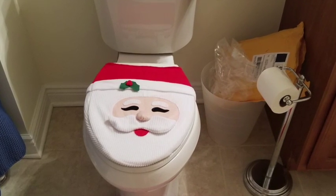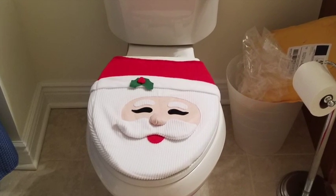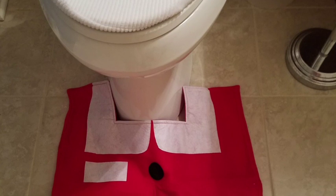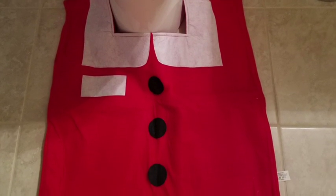It's beginning to look a lot like Christmas, at least in your bathroom. This is a great decoration for the holiday season. It comes with four pieces: a toilet cover of Santa's face, a rug of Santa's outfit, a tank cover, and a tissue box cover.